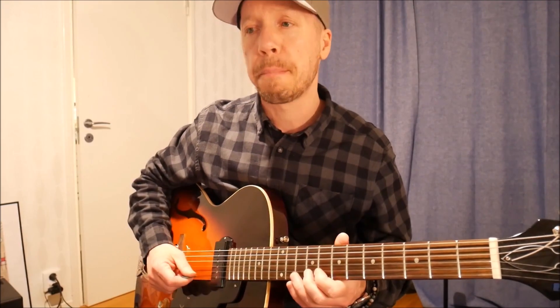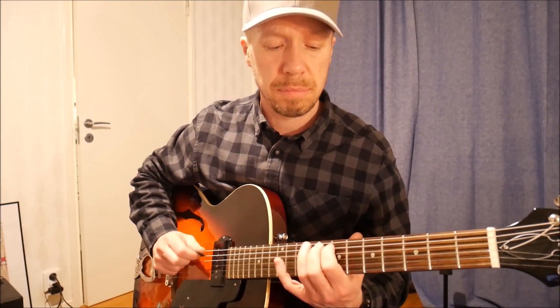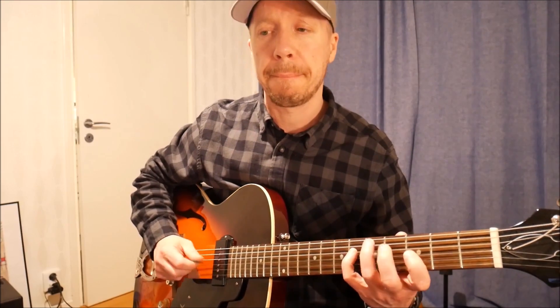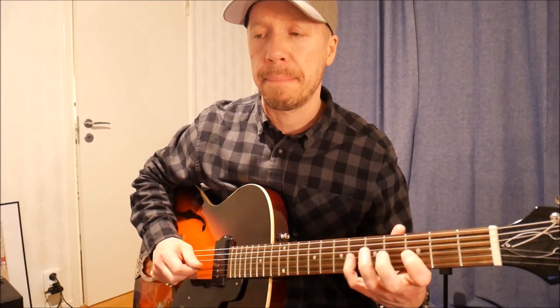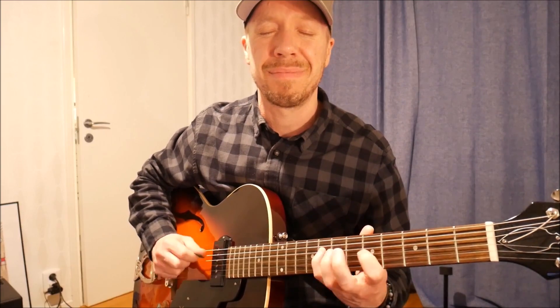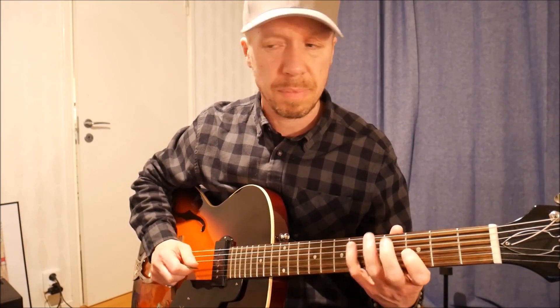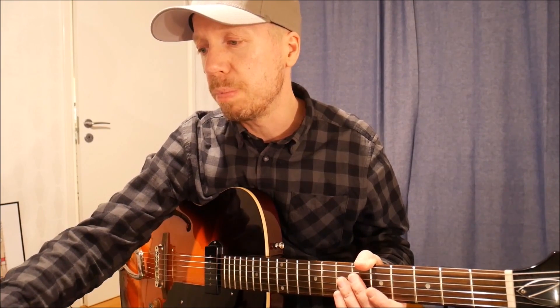I messed up there, so let me do this again. I keep messing up the last one — it's pretty tricky — so I'll play just that last section for you so you'll hear it.